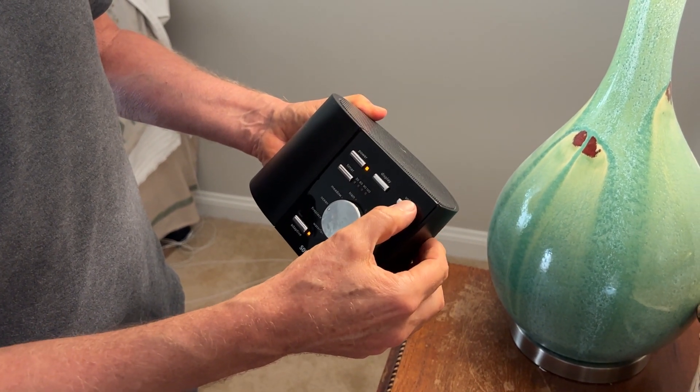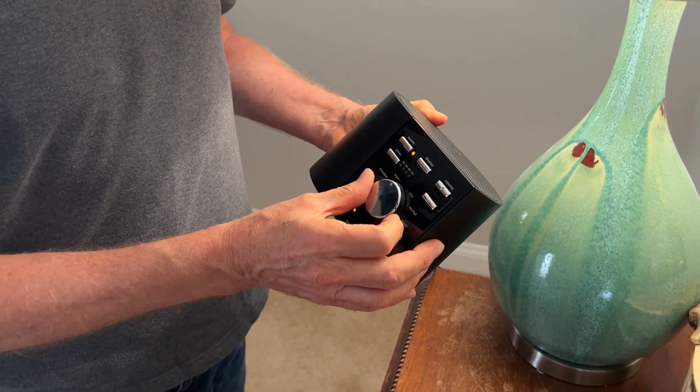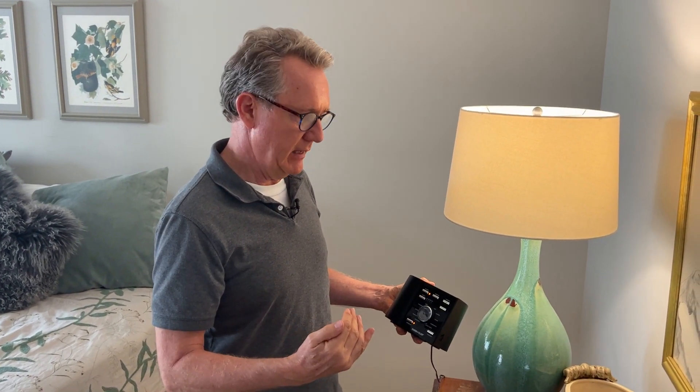You can turn the volume up and down over here. A really nice feature is that if there's more noise in the room, the volume will go up — it detects noise and then modulates itself accordingly.